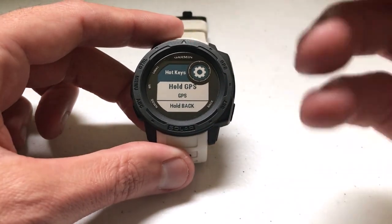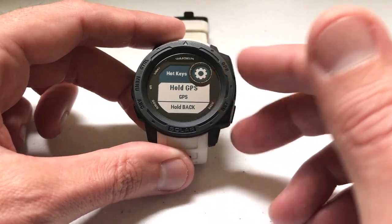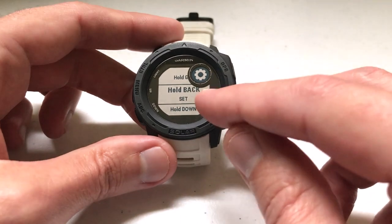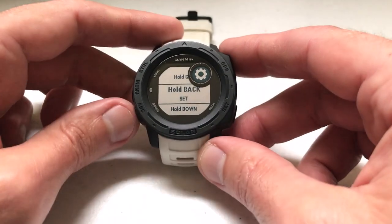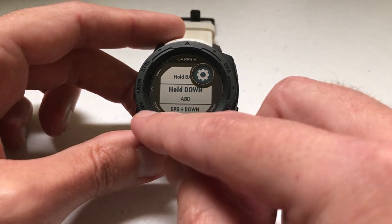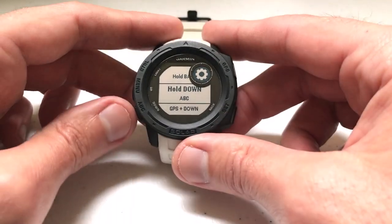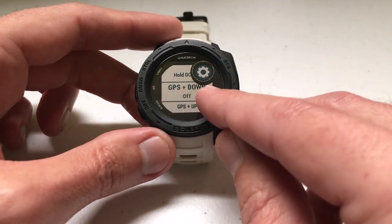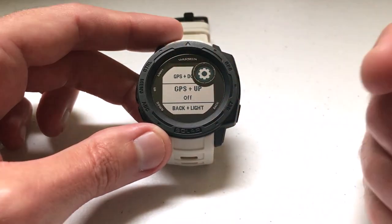When you get your Garmin Instinct watch, some hotkeys are already defined for you by Garmin. For example, if I hold the GPS button, it's going to bring up my GPS. If I hold the back button, it's going to take me into my set options. If I hold the down button, it's going to take me to my ABC — which is my altimeter, barometer, and compass. But there are some hotkeys that have no definition; for example, GPS and down together is off, and GPS and up together is also off.